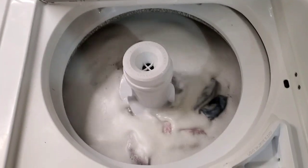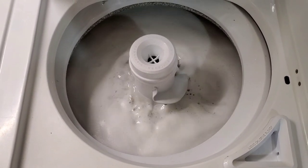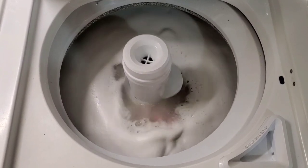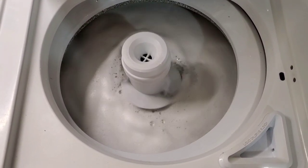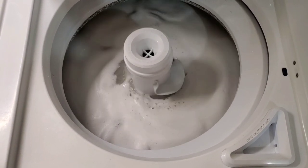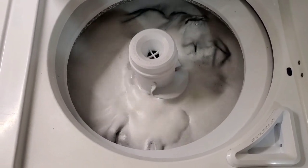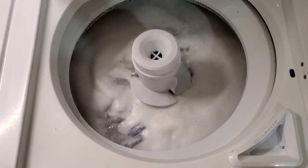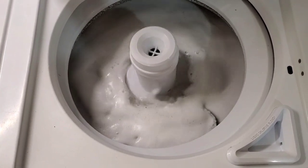We've filled up and now we're agitating. We've got a nice strong agitation — you can see everything's getting nice and clean. That agitator is only supposed to spin one direction, which it is currently moving clockwise. Now if you could reach your hand in there and spin it freely counterclockwise, then your agitator is actually broken and not working correctly. A little tip I like to throw out there.